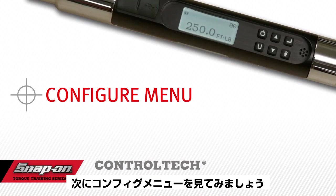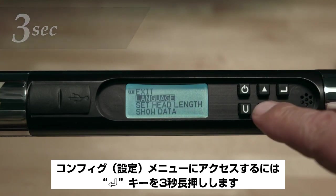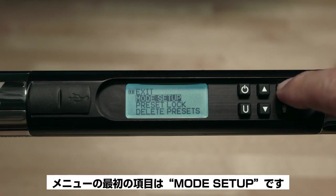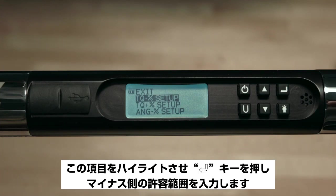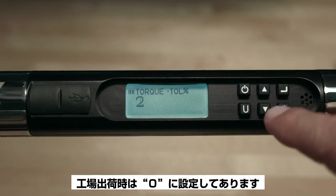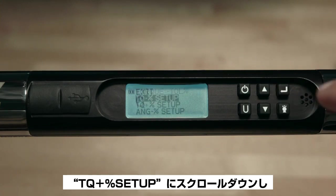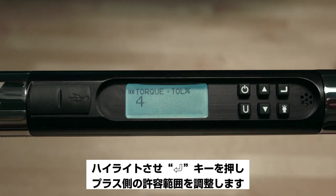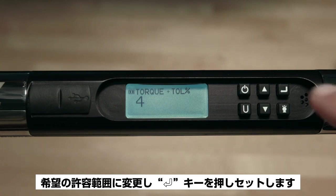To access the Configure menu, press and hold the Enter button for three seconds, scroll down to highlight Configure, and press Enter. The first item is Mode Setup. The first sub-item is TQ Minus Percent Setup — highlighting this and pressing Enter allows you to adjust the negative tolerance of the target torque. The factory default is zero. Set to your desired tolerance and press Enter. Scroll down to TQ Plus Percent Setup and press Enter to adjust the positive torque tolerance. The factory default is four percent — change to your desired tolerance and press Enter.